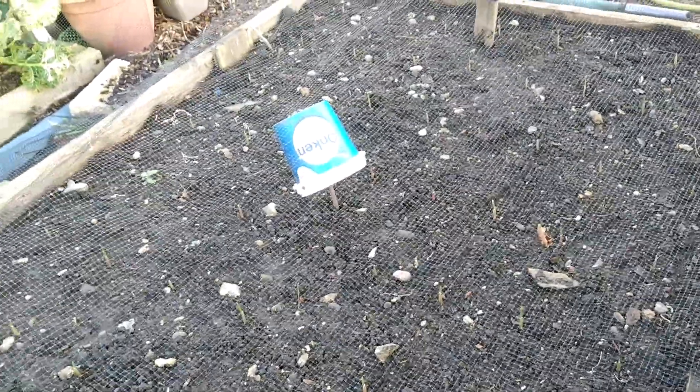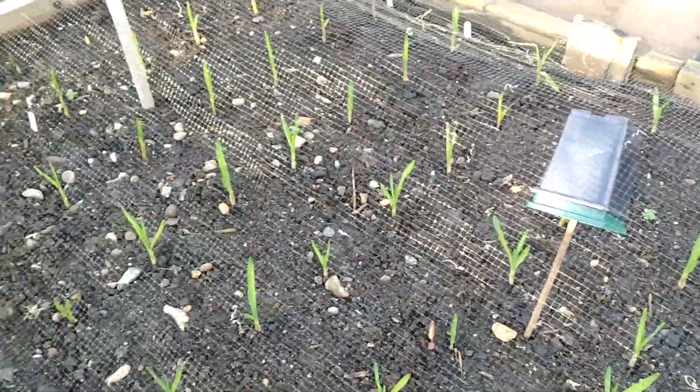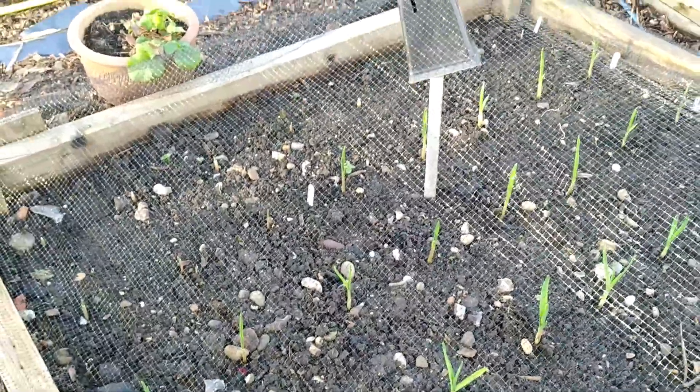Apart from one or two, all 132 cloves have just popped up — the rest of them came out beautifully. Hopefully I'll have a good harvest this year. Let's see.